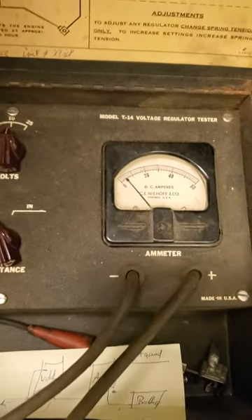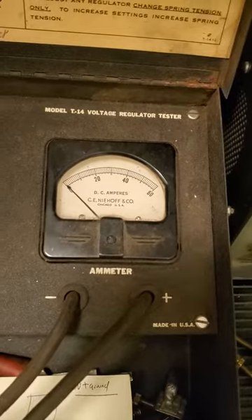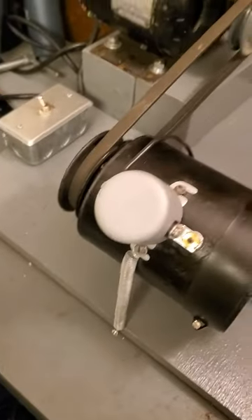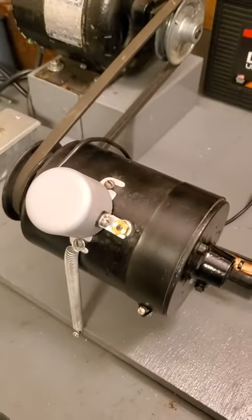So when you shut it off — in this case, this meter just goes right back to zero and stays there. That's just a quick nutshell view of testing a cutout on a Ford generator. Thanks for watching.